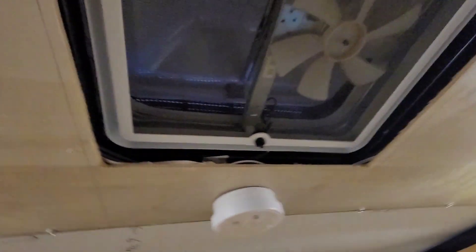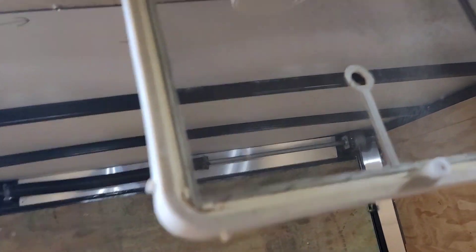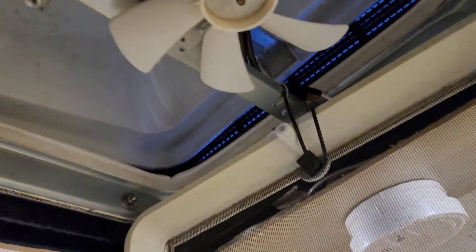First thing you do is remove the trim ring — that's gone, four screws. Next, remove the screen, which has two screws, one there and one there. Also remove the knob that opens and closes the vent — just one screw — and it pulls off. The two screws are out, the knob is off, the screen is just hanging by the wire. I'm going to cut the zip tie.